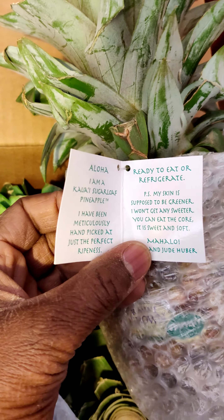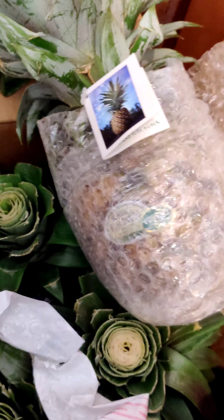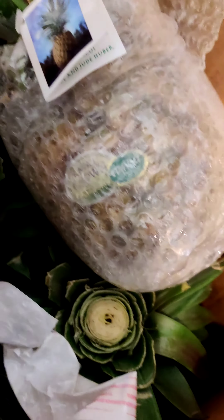It says ready to refrigerate. It really does just tell you to pop the top off of them — pop the top off, stick it in some water, let it grow. Some people say stick it in dirt. But they do give you information about growing them somewhere on here.